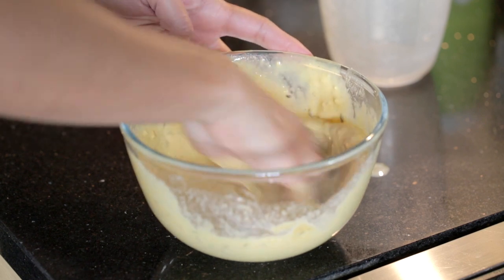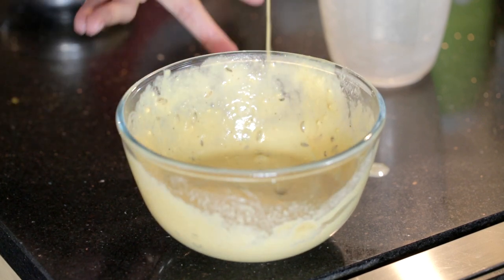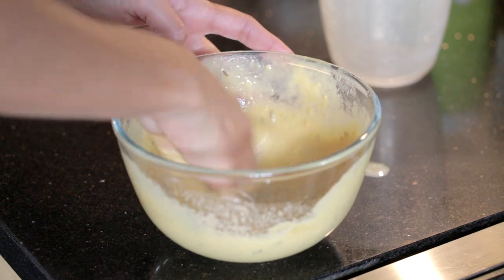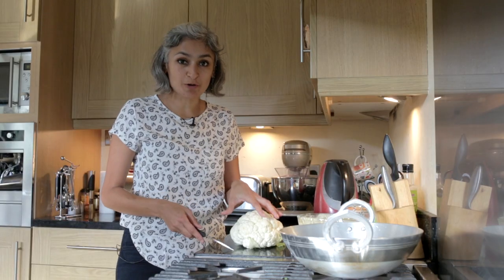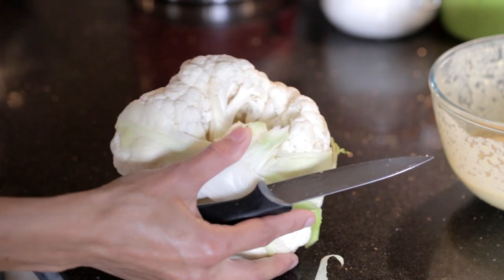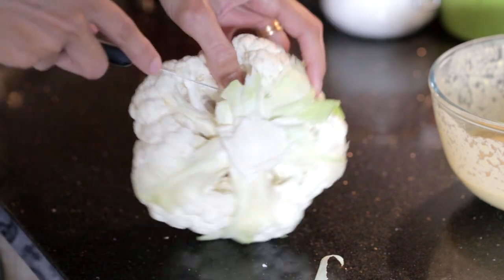I've got all the water in and we've just got the right runny consistency as you can see, and that's our batter ready. I've just got a whole cauliflower here — if you just chop the florets as they are and then cut them into equal sizes.